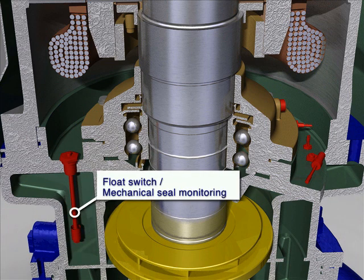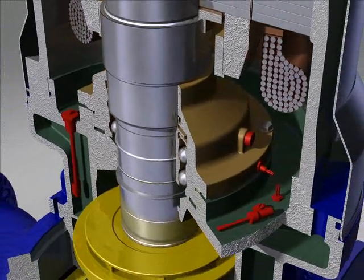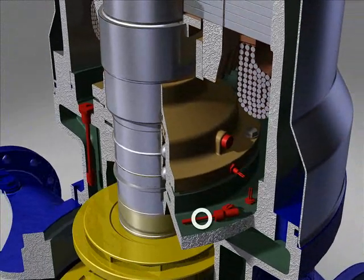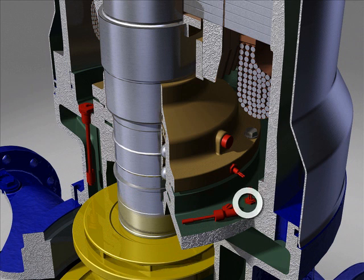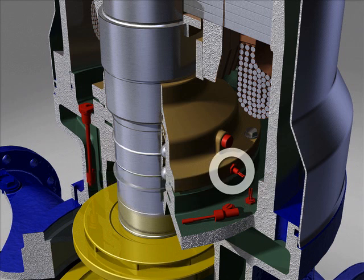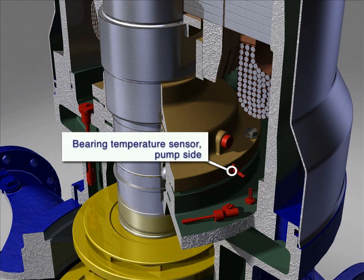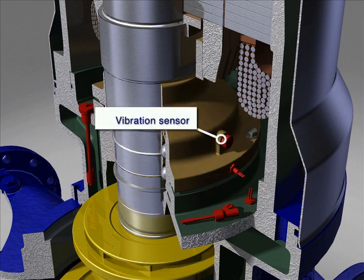Float switch. Mechanical seal monitoring. Moisture sensor — motor space. Coolant temperature sensor. Bearing temperature sensor — pump side. Vibration sensor.